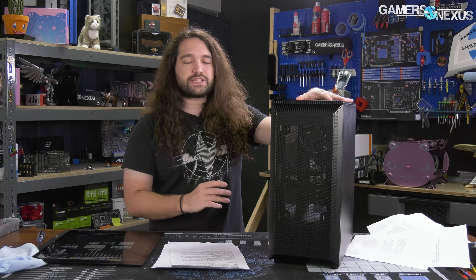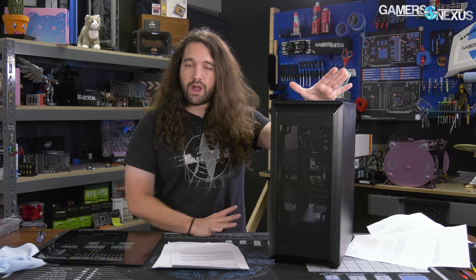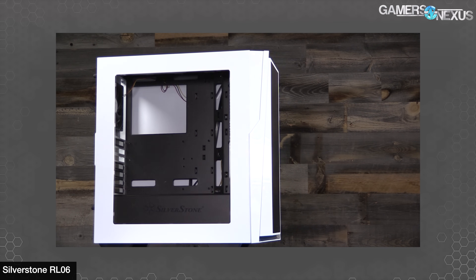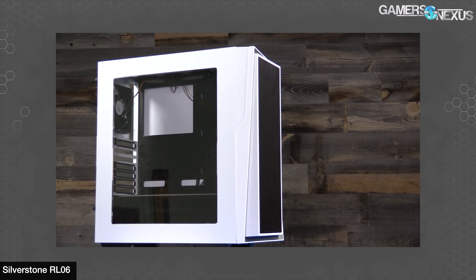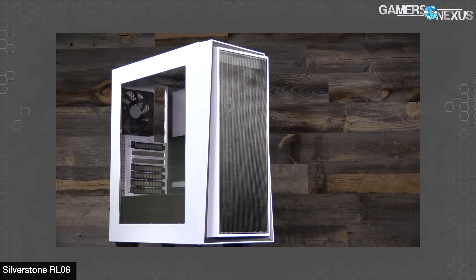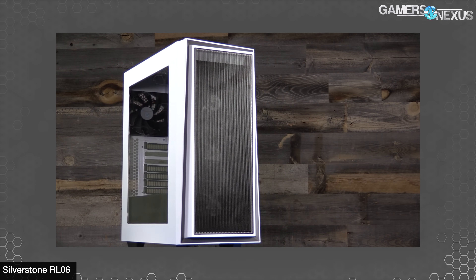It's coming back, though. Cases in the past we've liked in roughly this price territory would be the Silverstone Redline 06, which was around $75 to $80 originally. That case is mostly gone at this point, so we've been waiting for good stuff to come out in the budget tier.